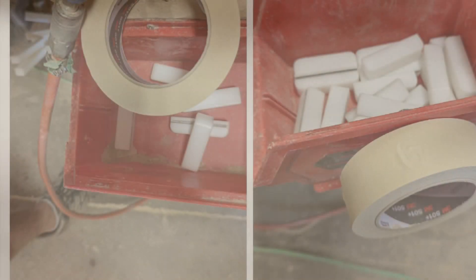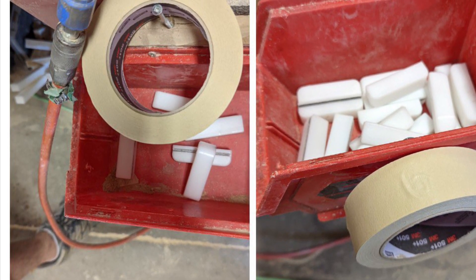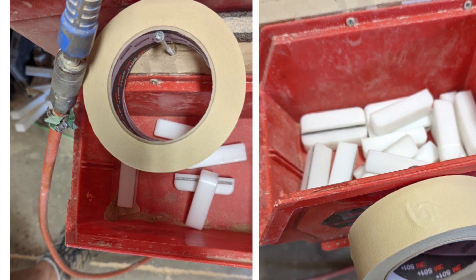Kicking it off today is Bill. We got some before and after pictures. Before, you could see the tape was kind of in your way when you were reaching into the bin to grab a block. He mounted the tape on the outside of the bin. Problem solved. Nice work, Bill.